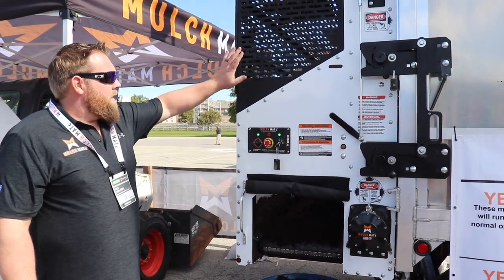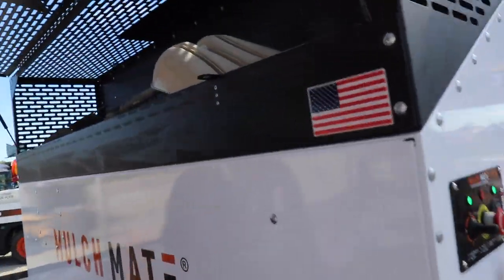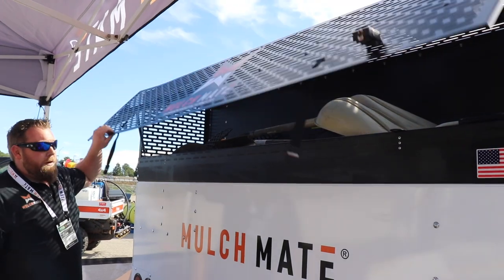Another great feature that comes standard is this basket — your tool basket. This can hold weed whackers, blowers, rakes, anything you can fit in here. It's all lockable and all aluminum.